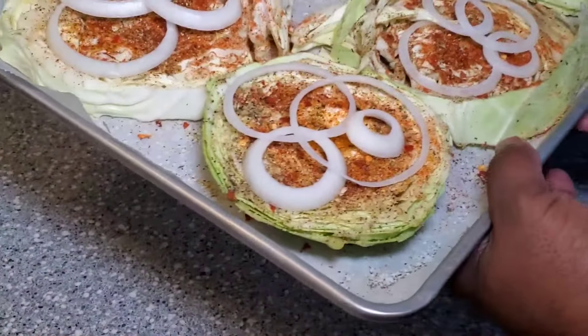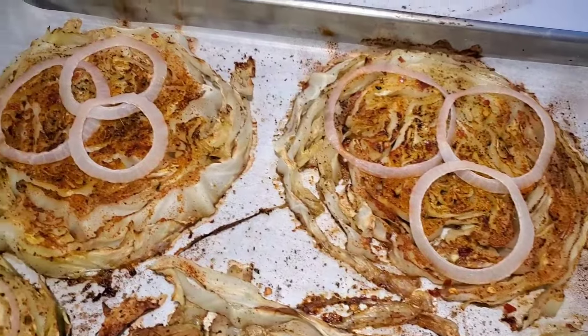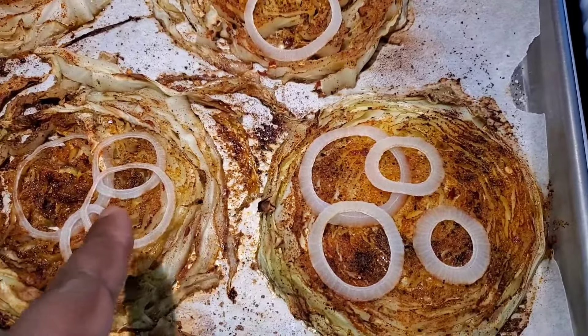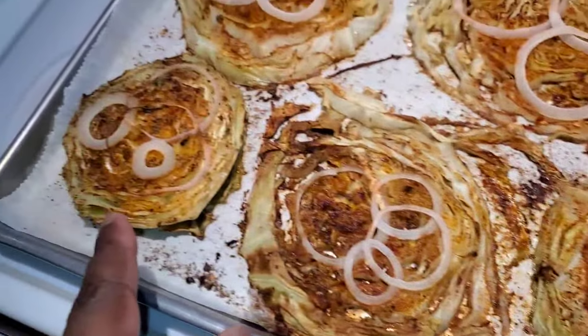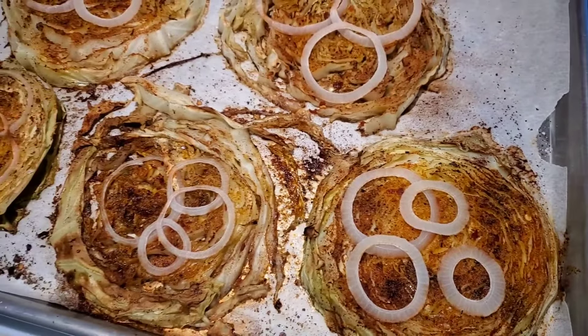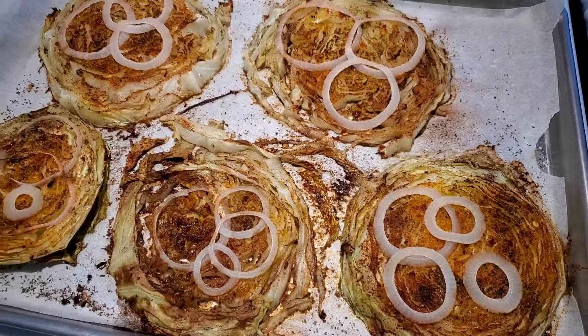Let me go ahead and do that and I'll see you guys back with the finished look. All right guys, here are these cabbage steaks fresh out of the oven. About 25 minutes later — this one was kind of thin, so that's why it looks all tore up like that. But that's a perfect one right here, and these are looking good as well. Let me go ahead and get these plated up. Quick, simple, and delicious.